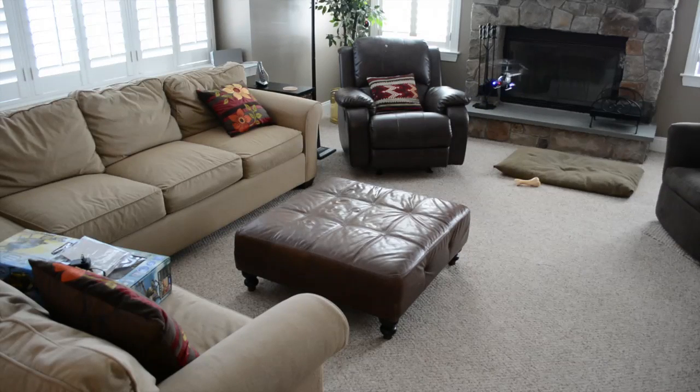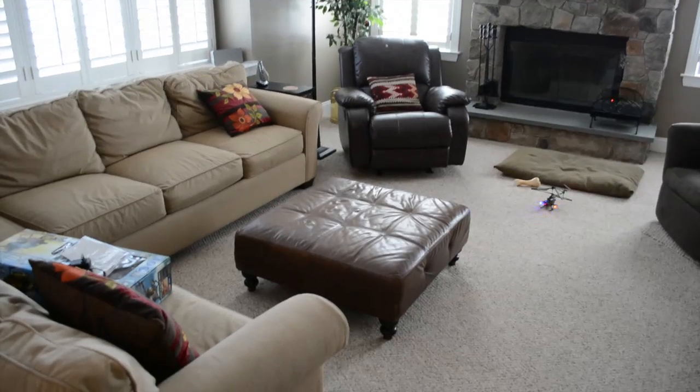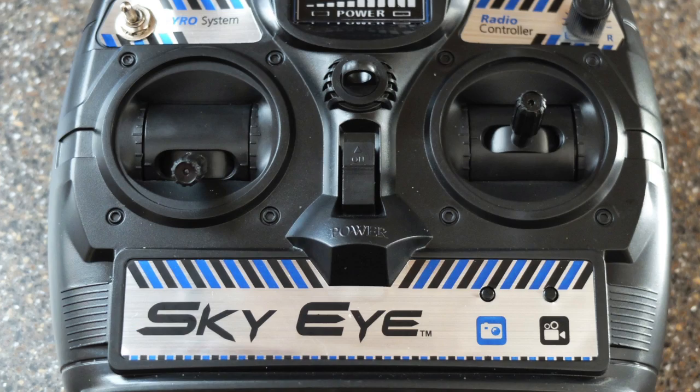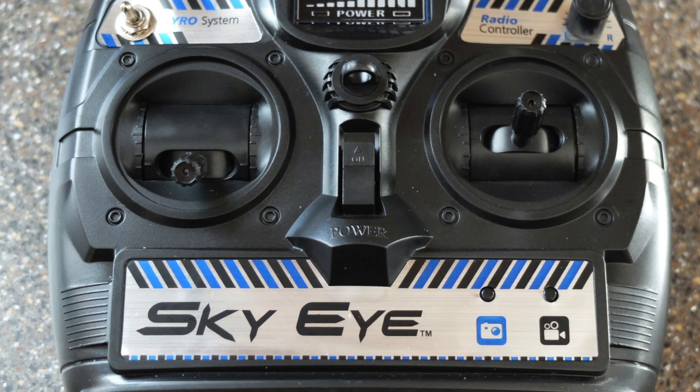After a full hour charge you only get 6 minutes of flying time, which seems incredibly low. I realize this is common with radio-controlled helicopters but it still seemed rather short. You'll need to supply your own AA batteries — it takes 6 — for the controller, then pair it with the helicopter to fly. The controller has two sticks: the left is the throttle and the right is the directional rudder. Push up on the left to raise the helicopter, and move the right stick to go forward, back, left, or right.